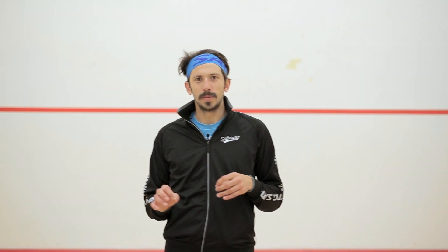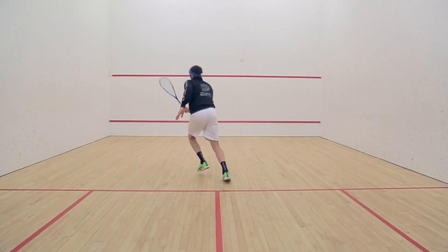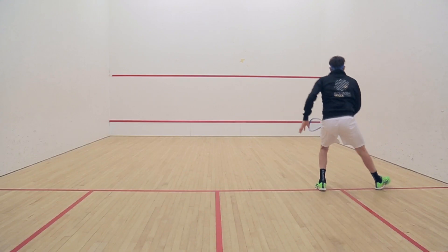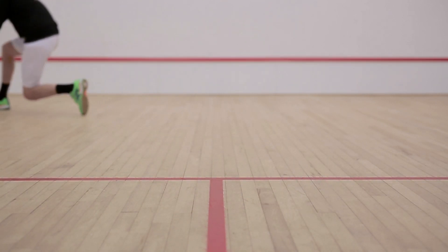There's a saying that goes: you're only as good as your movement, and we're firm believers in that here at SquashSkills. That's why this week we've put together a fundamental movement series covering some key movements on the squash court that will allow you to dramatically improve your movement around the court.